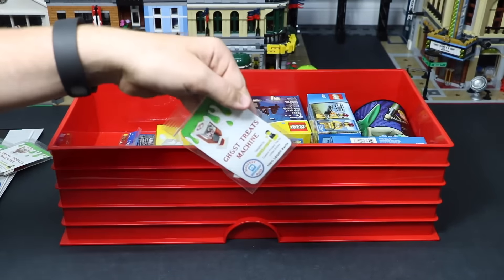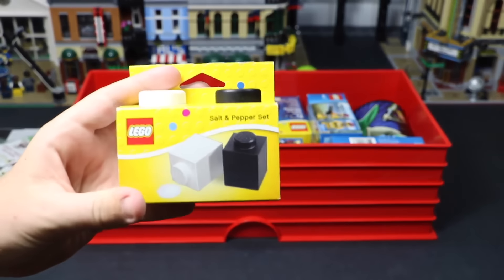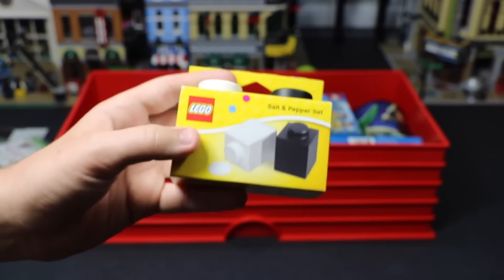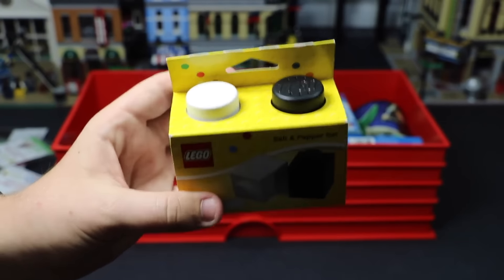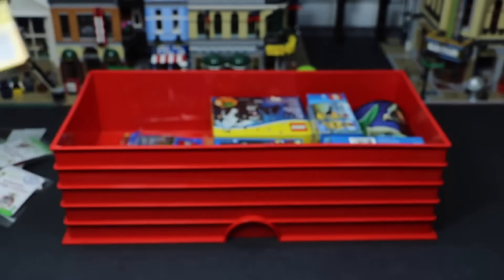I just found I have another Ghost Treats machine there. Here I also have a LEGO Salt and Pepper Shaker. I bought this a little while back — I actually bought two sets, one for me and one for my grandma, who collects salt and pepper shakers. She's got quite a large collection of them, so I bought her that as kind of a cool gift. I actually never opened my set yet. I may or may not someday, so it's pretty cool.